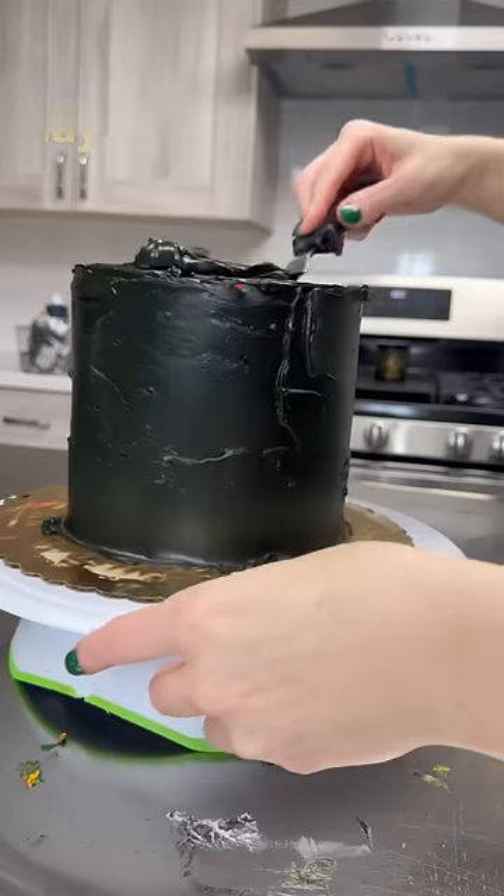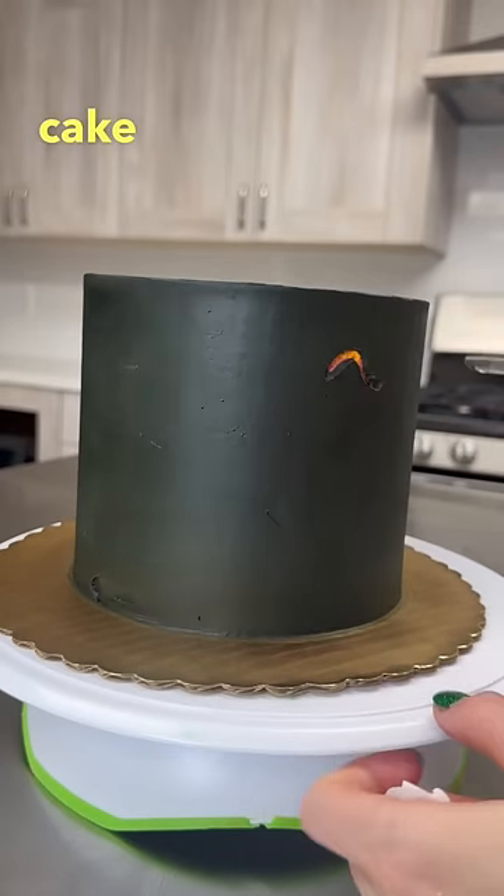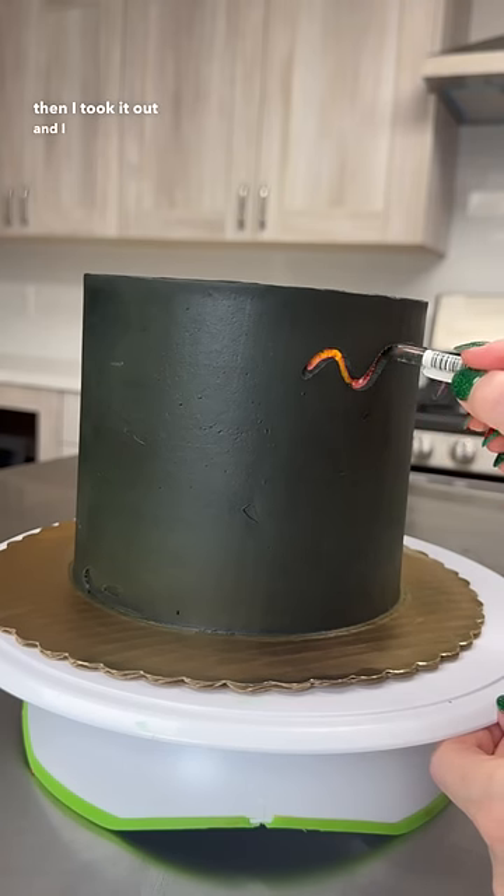I wanted to make it a very thin layer but I guess I didn't. I didn't want there to be too much cream all over the cake, so I put it back in the fridge, let it chill, and then I took it out and had some fun with it.